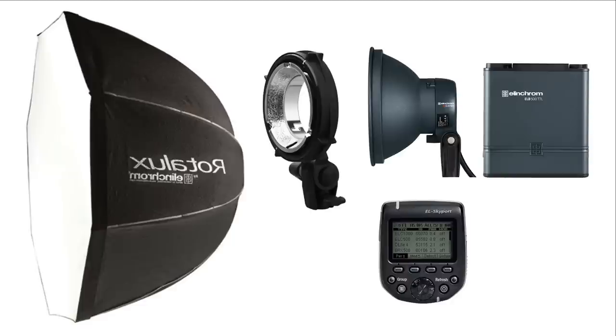First, let's take a quick look at the gear I used on this shoot. I started with an ELB500 TTL pack and head strobe system. I worked in manual, as I do most of the time. You can work in TTL if you're more comfortable with that — I find manual really simple. I also used the EL Skyport HS, which allows me to control the power of the strobe from the camera position, which is really handy.